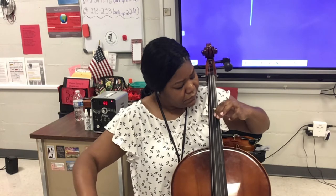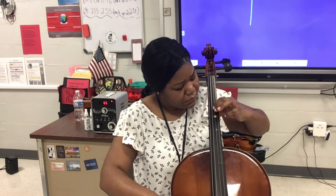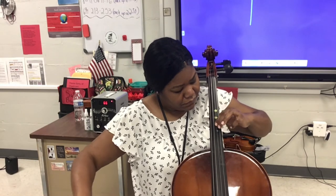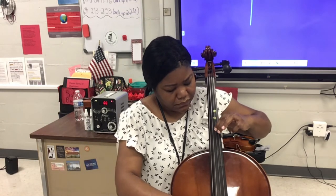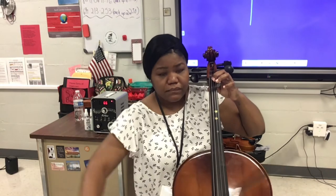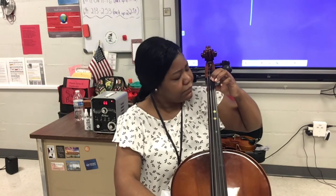Continuing: F sharp to G, G to G sharp, and G sharp to A. Remember to keep your metronome going and that bow arm is moving at a whole note speed. Shake out the hand, and now we're going to do sixteenth notes on the D string.